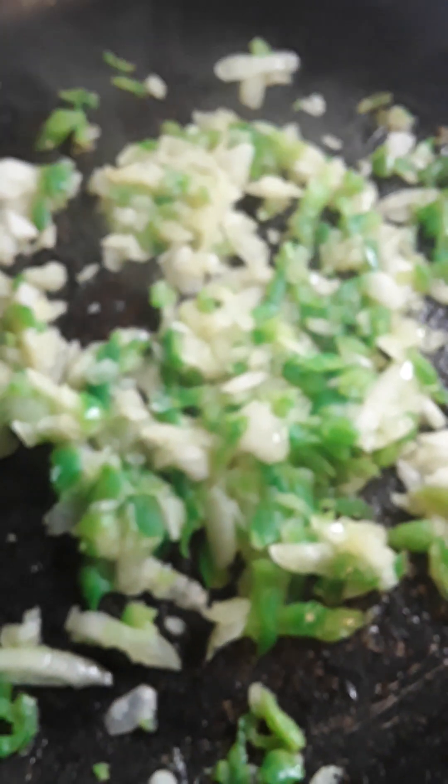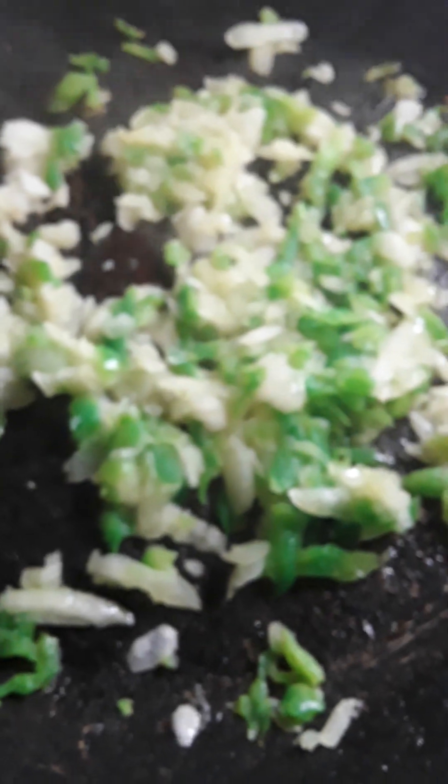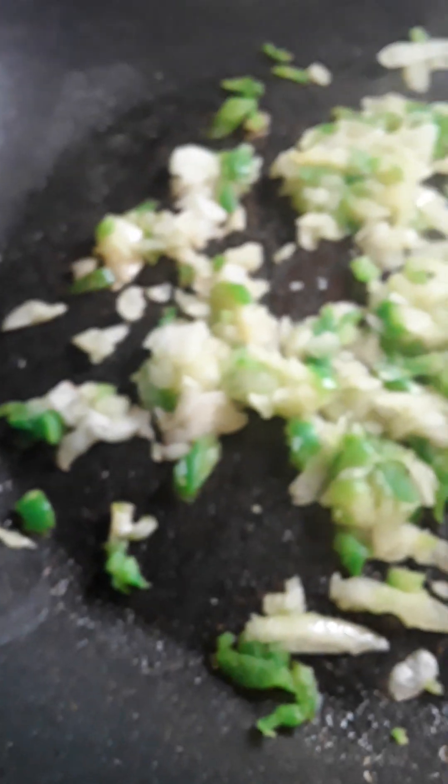I'm going to let it cook for a while until they get clear and let all the juices cook out. This is a juicy onion — I've never seen one with so much water, but that means it's probably going to have a lot of good flavor. You can see it's beginning to get translucent.